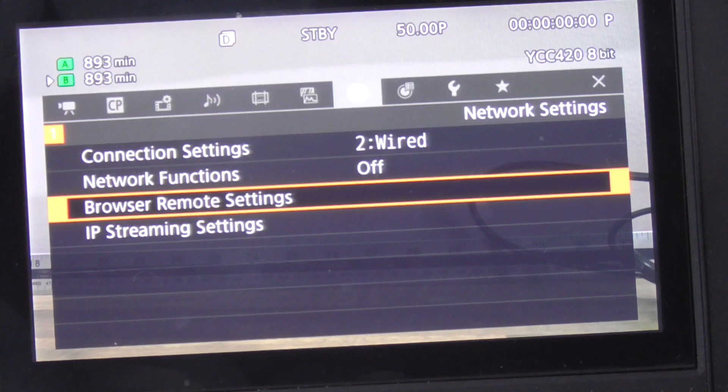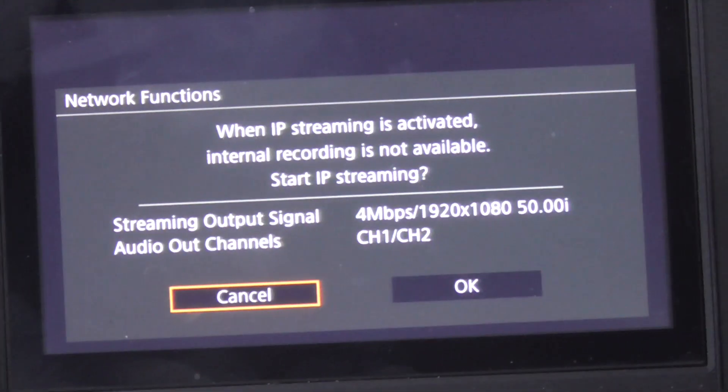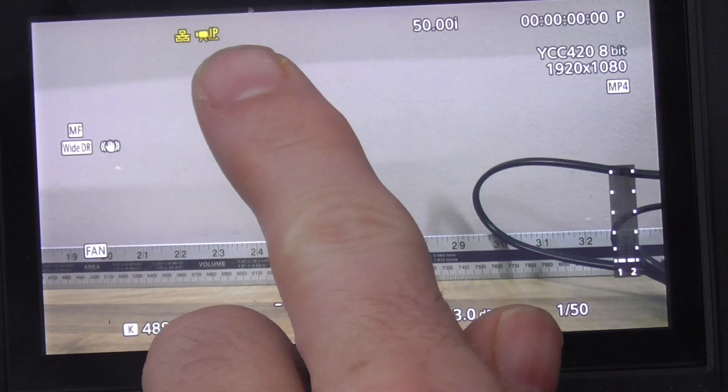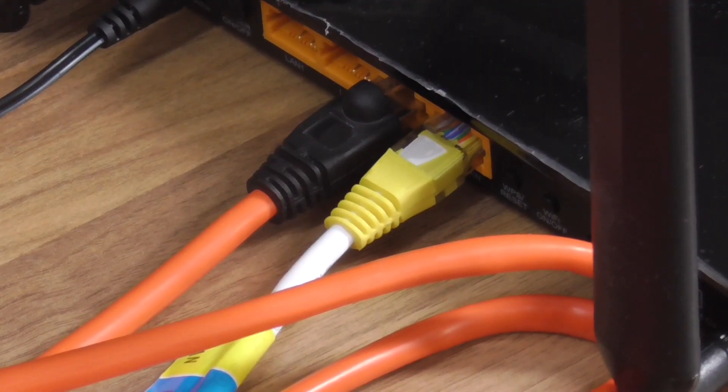Then go to network functions, choose AP streaming, and hit OK. The menu indicator will come up yellow and then turn white — that means it's connected to the router via the Ethernet hardware connection.